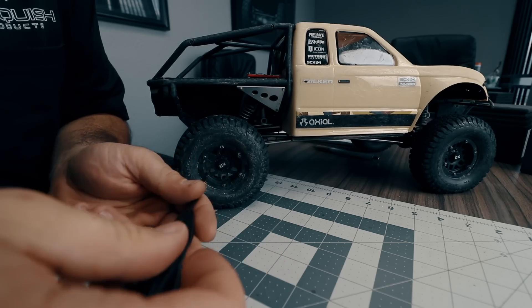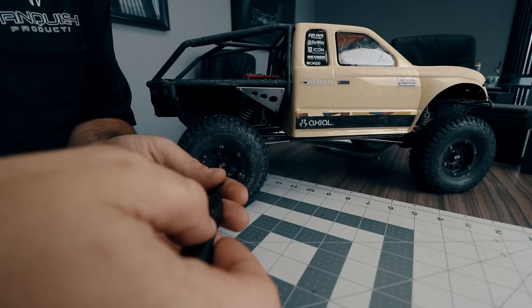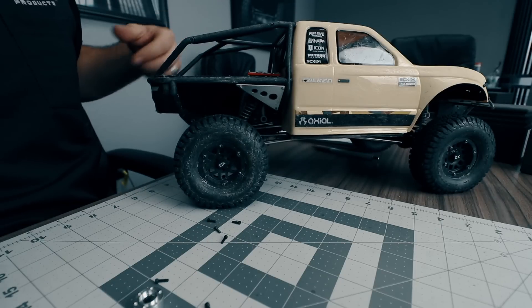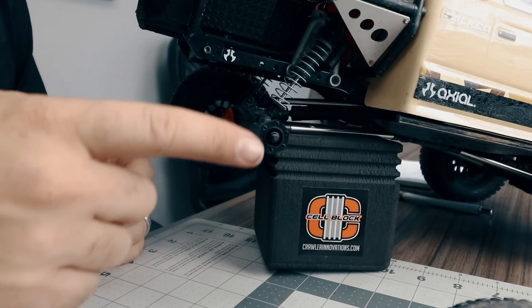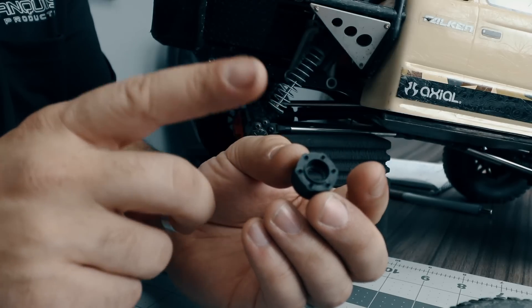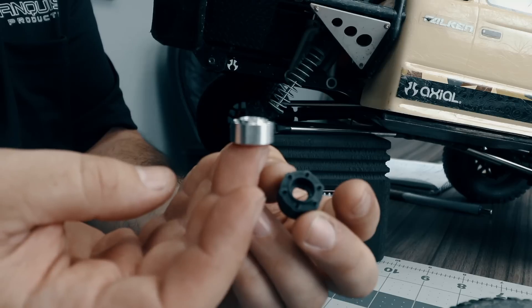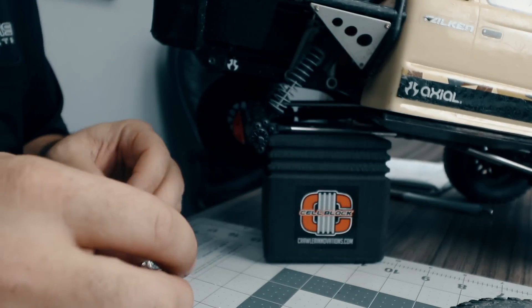Since we installed the KMC beadlocks with the center cap in place, we first need to remove the six bolts that hold the wheel to the hub. With all the hub screws removed we can now take the wheel off the hub. Next we need to remove the hub from the rear axle. The hub that comes with the KMC beadlock is a plastic number four hub, and we're going to be installing one of the aluminum Incision number three hubs.